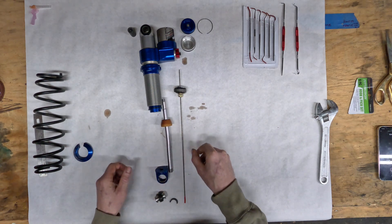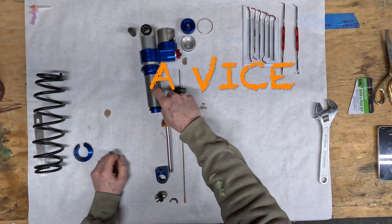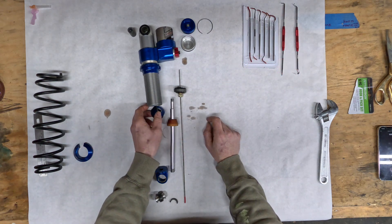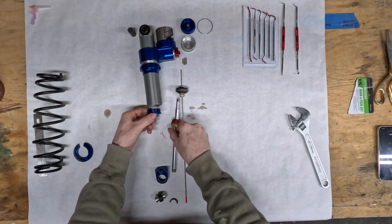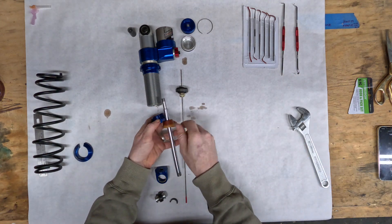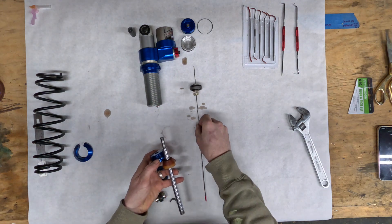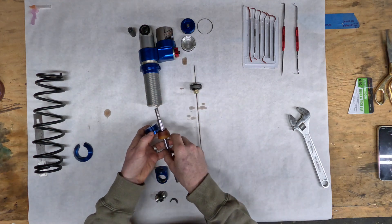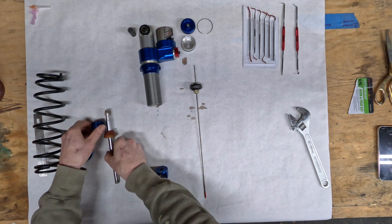It might not be the correct order, but what I did was put the shock in some vice grips and undid this bolt with my crescent wrench. From there, this whole assembly here comes out of the shock. When you're doing this, the shock is oriented like this and the reservoir or piston area is filled with oil.